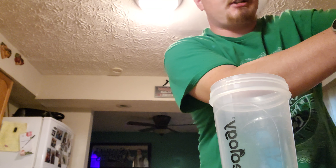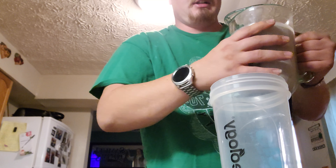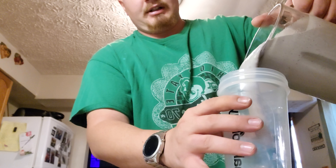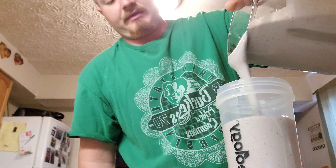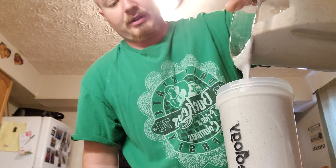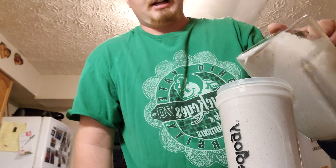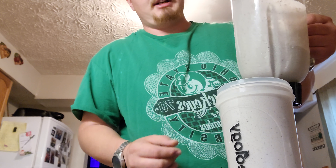With spinach and celery and other stuff. There we go — putting it in my shakeology cup. I found this under all my stored cups because I can't keep all the cups in the cabinet up here — too many cups.